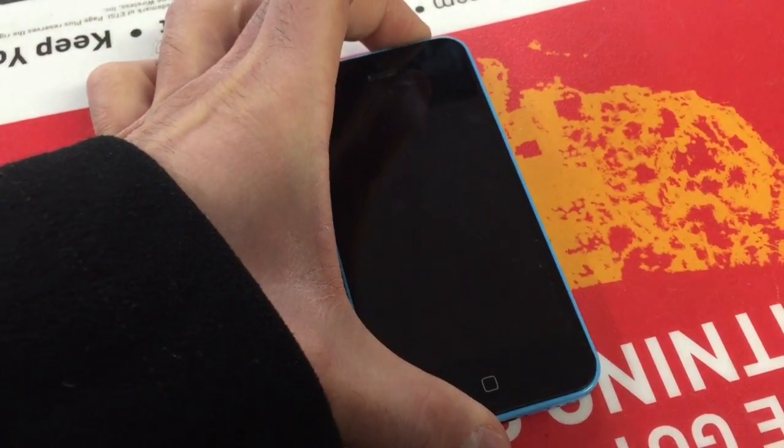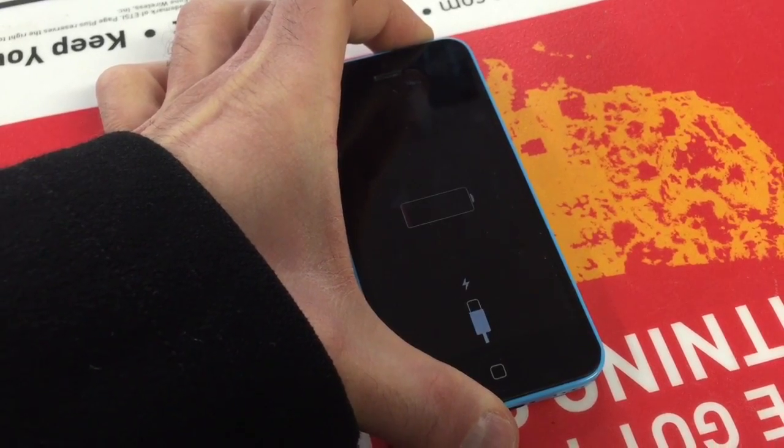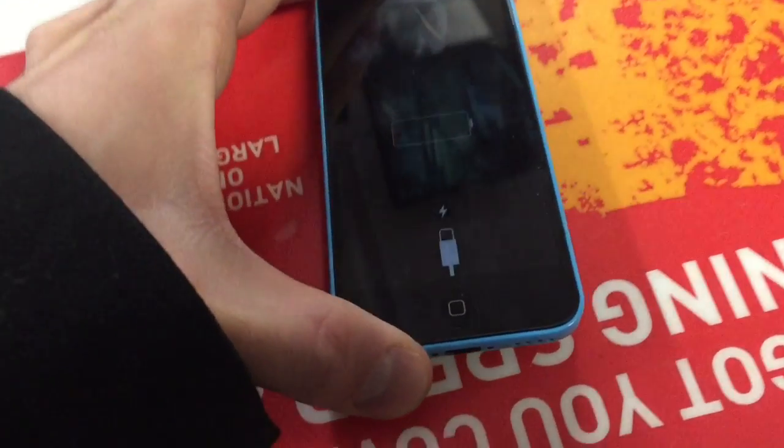Go ahead and try to turn it on — this is the first time I'm trying to turn it on. See if it works. Alright, we're back to normal. There you go, just needs charging.